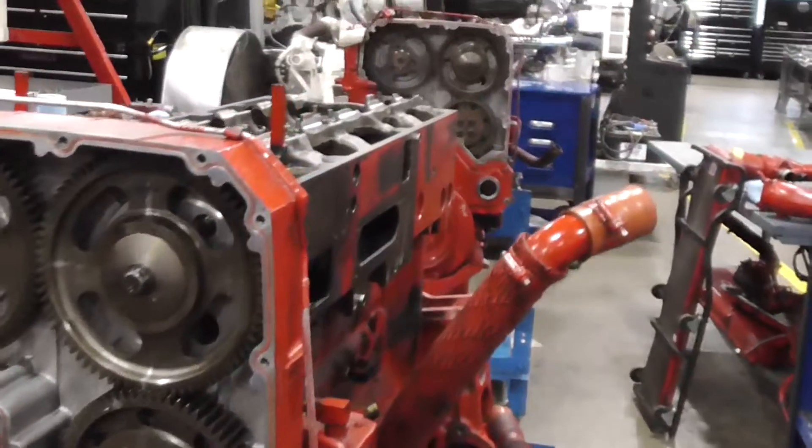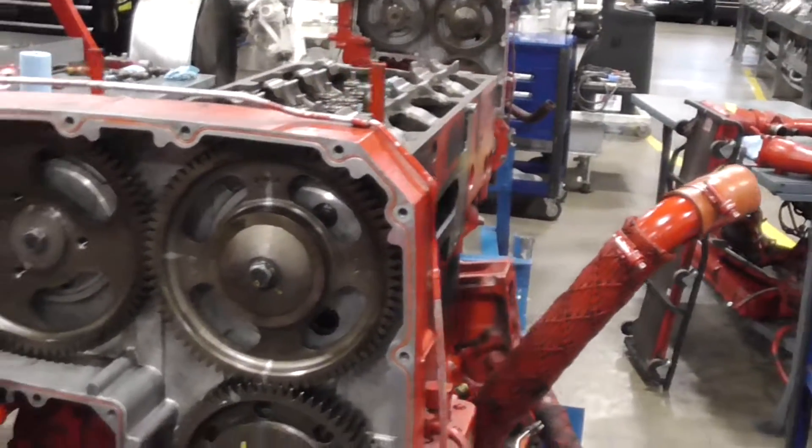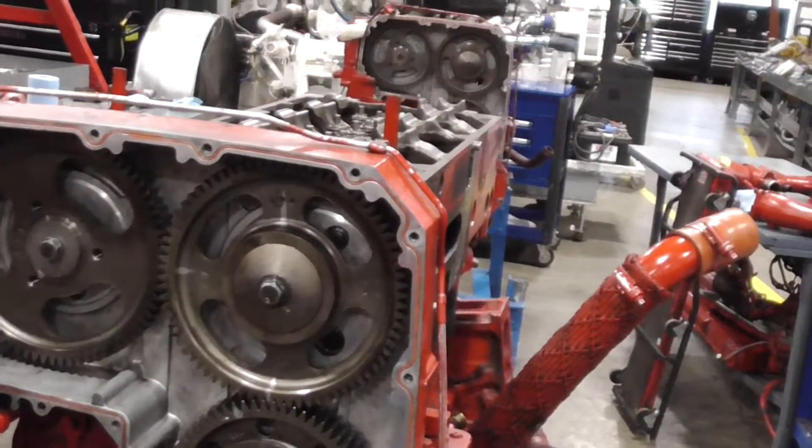Now our injector cam is torqued straight to 110 foot-pounds.